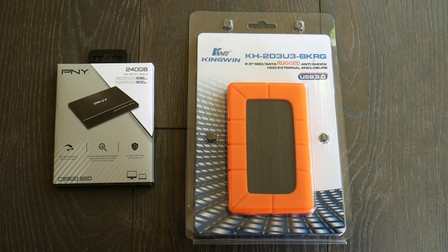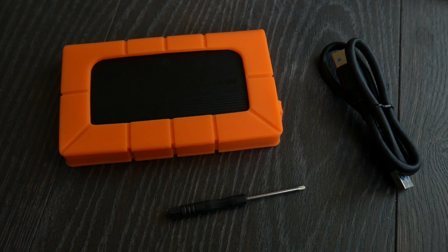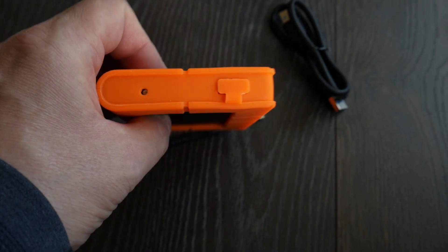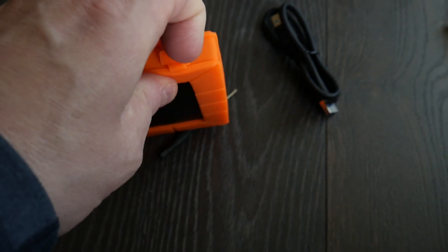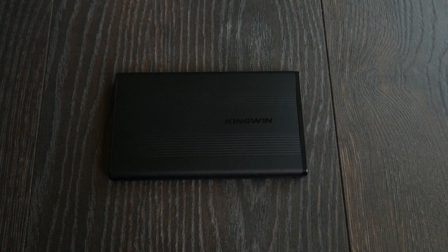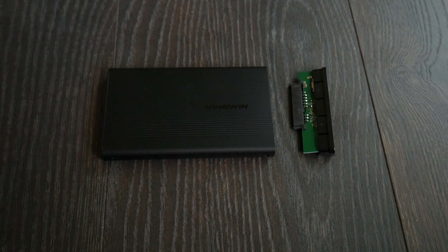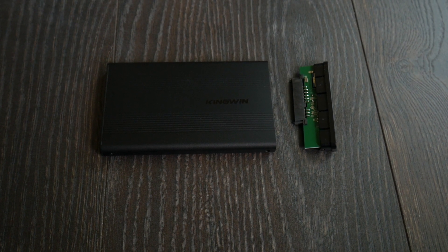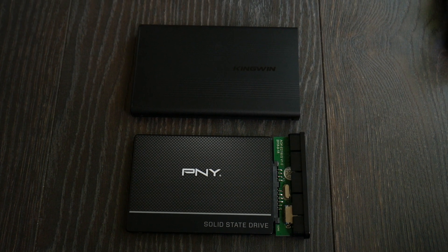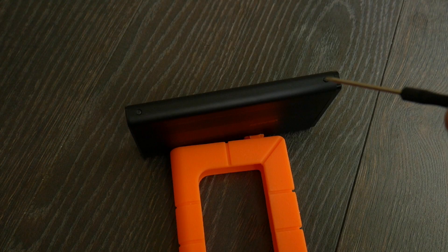So when you marry these two together, let me show you how you do that first — it's a pretty easy process. The enclosure comes with a USB 3.0 cable, a little screwdriver, and it has that orange bumper. The orange bumper is not watertight. It's got a little switch to kind of protect it, but don't be fooled. You pull out the internal tray and attach the SSD to it, then the last step is just to attach two screws to secure it to the base. Here's the completed unit.